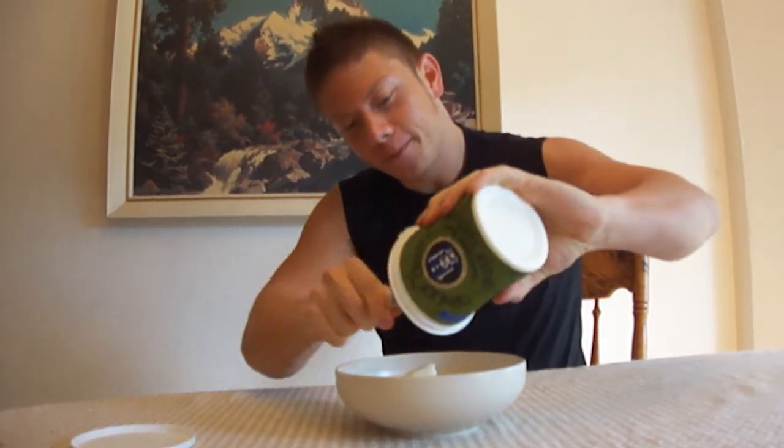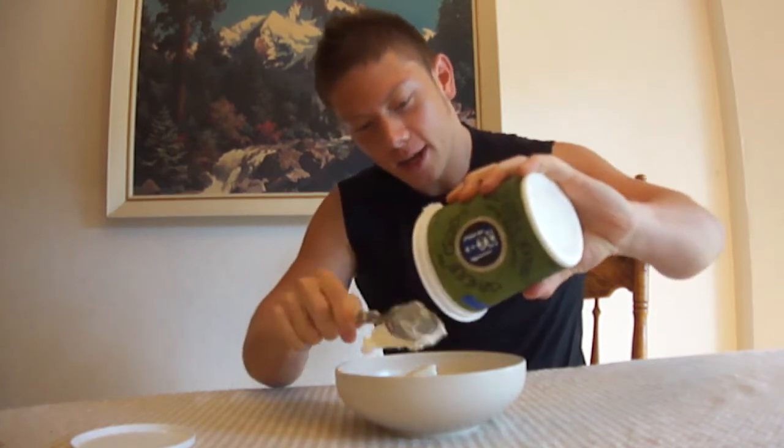Greek yogurt. I love Greek yogurt. Pour the Greek yogurt down. So thick, creamy, good. Greek yogurt.